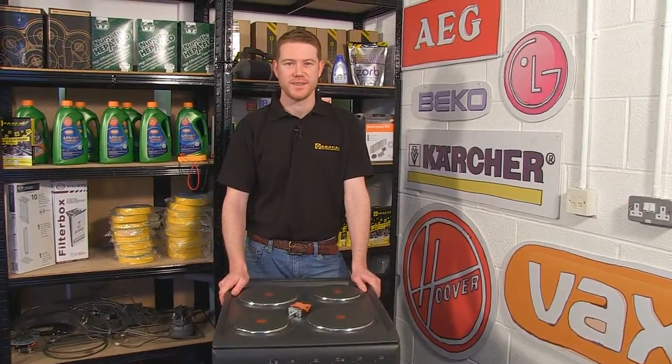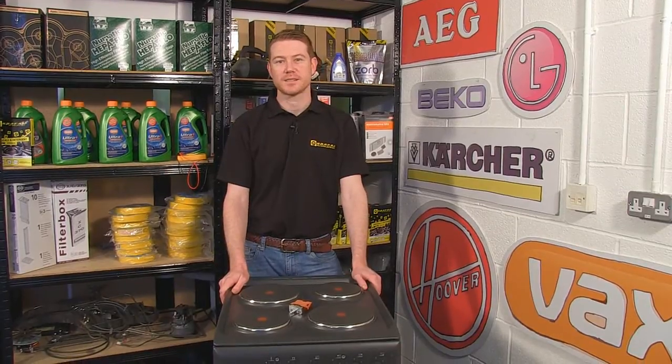Hi, I'm Matt from eSpares. In this video I'll be changing the selector switch on this K3 E1 Indesit cooker.